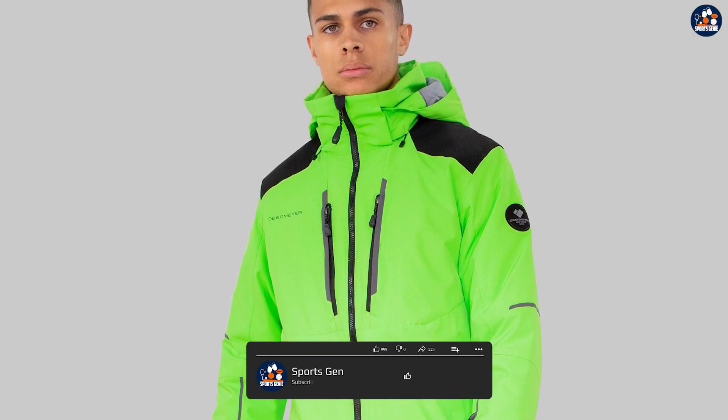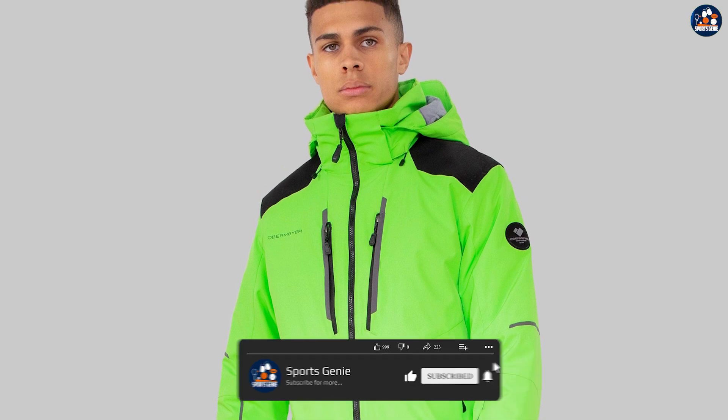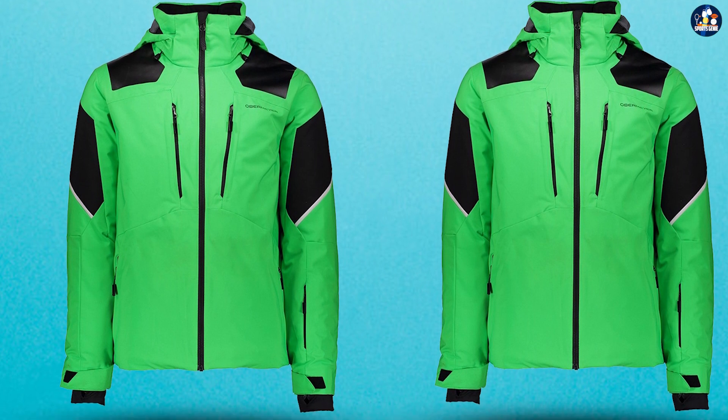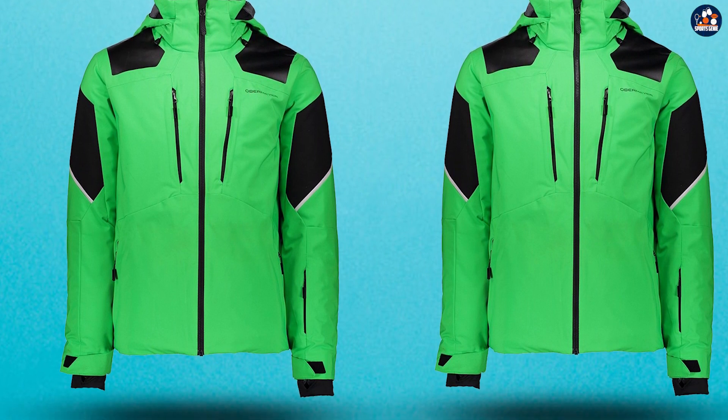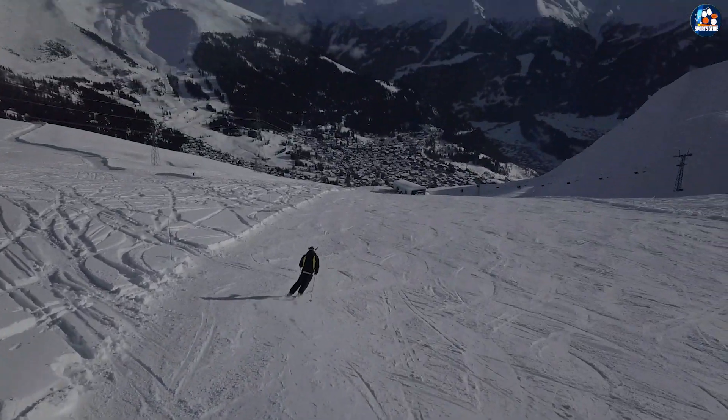Conclusion. In conclusion, the Obermeyer Foundation Insulated Ski Jacket for men is a great choice for skiers who are looking for a durable, functional, and high-performance jacket. It is made from high-quality materials and features a variety of features that make it a great option for skiers of all levels.